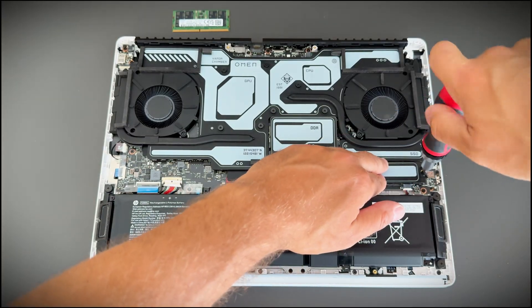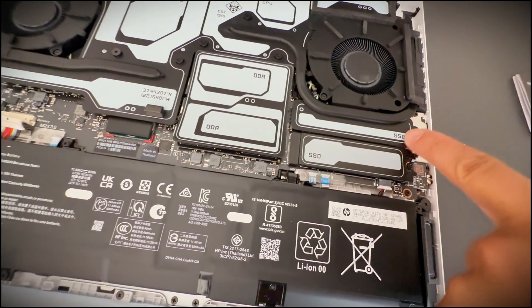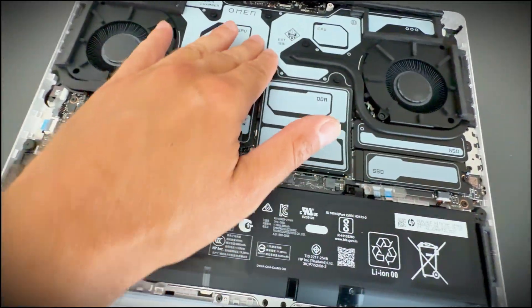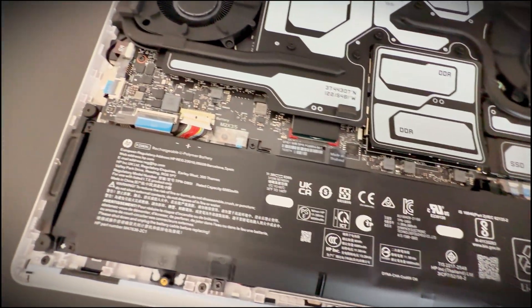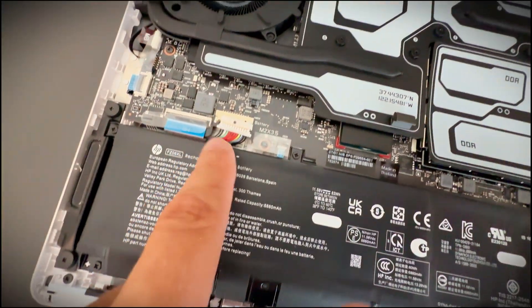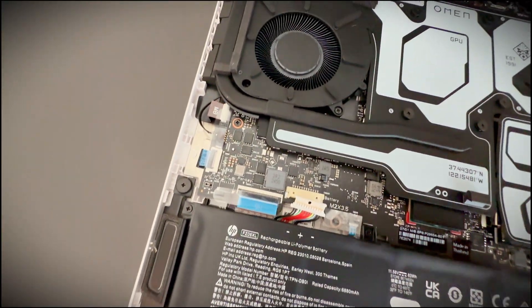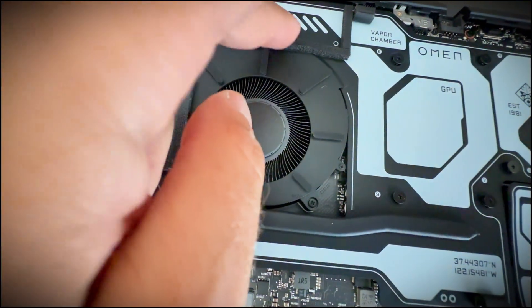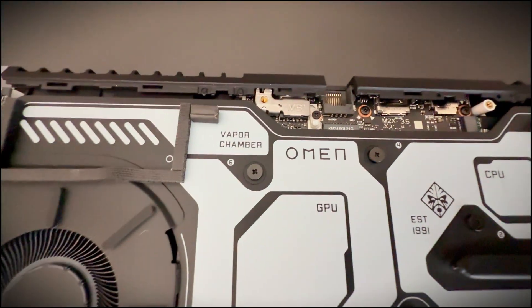And here is the only real downside of this laptop. The second SSD slot is hidden behind the cooling system. So technically it exists, but practically you're not touching it. That's why I recommend installing a large primary SSD from the start.